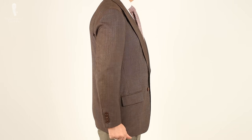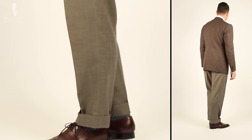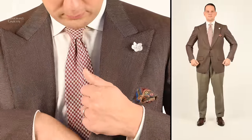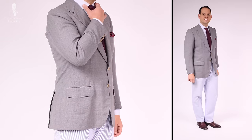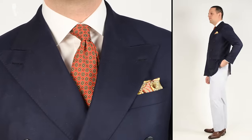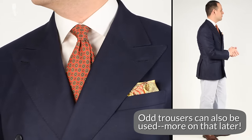Menswear connoisseurs know the term spezzato to describe the inimitable way that Italian gentlemen break up their suits, wearing the jacket of one with the trousers of another in a seemingly effortless style. However, doing this yourself with a measure of success can be difficult, at least at first. In order to help you pull it off effectively, today's video will discuss what spezzato is and some of the key do's and don'ts in employing it.